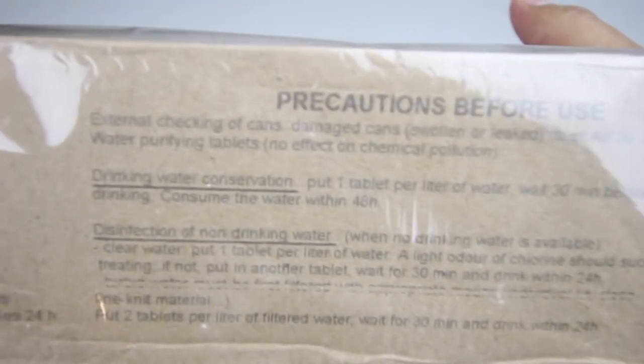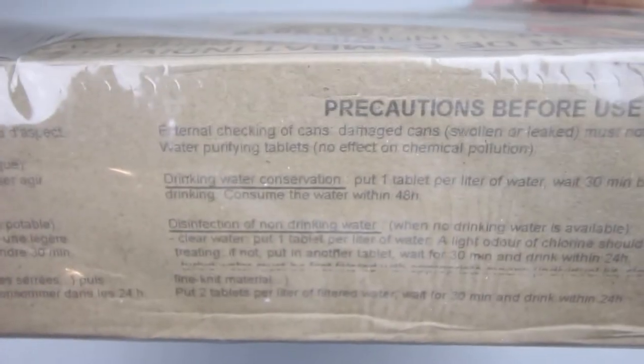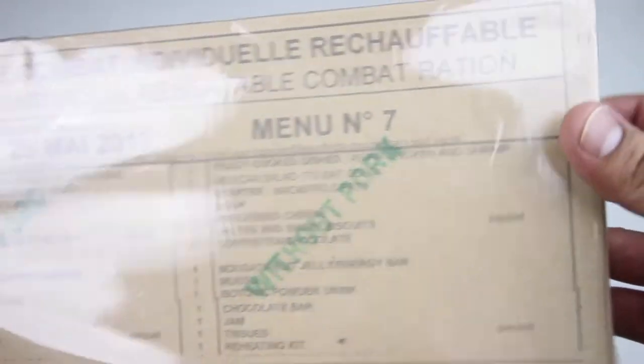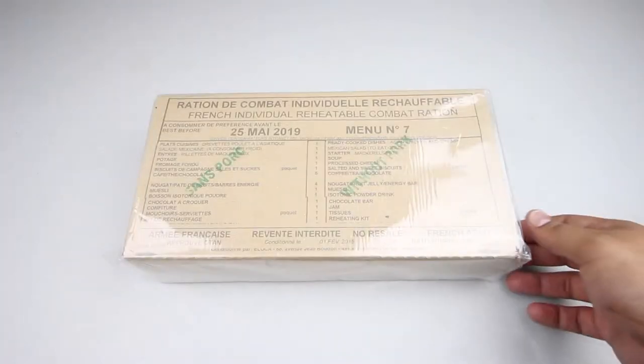There are some precautions: external checking of cans — damaged, swollen, or leaked cans must not be used. There are purification tablets. It comes wrapped in plastic in a cardboard box, very neat. Let's open it up.